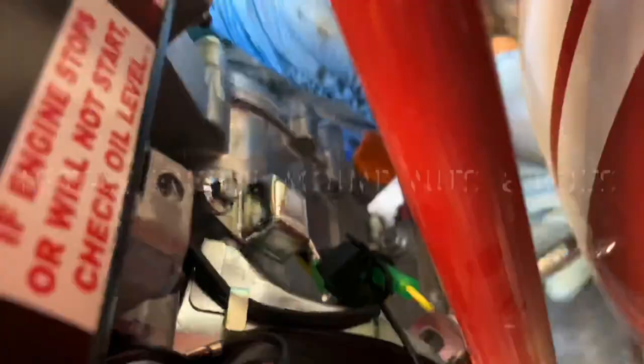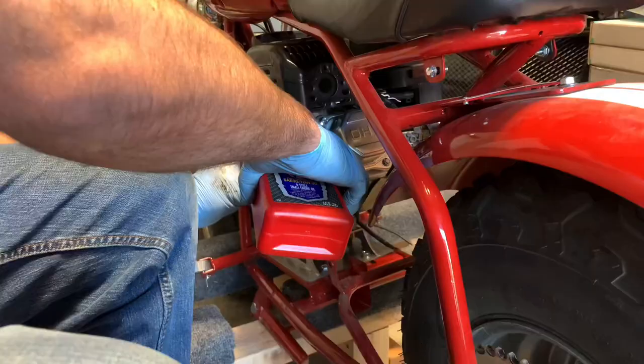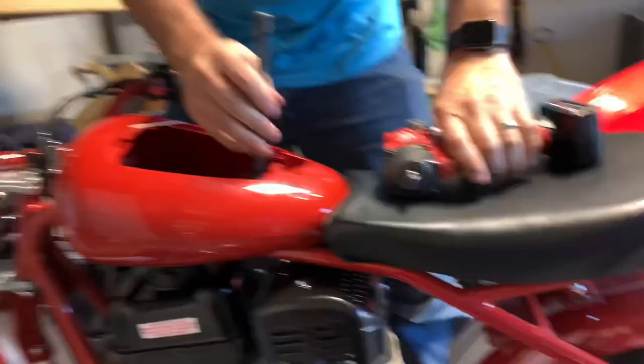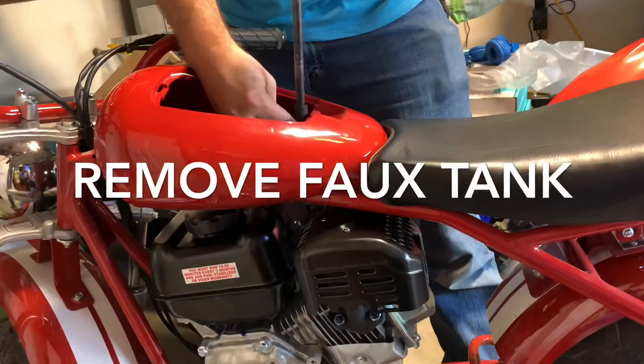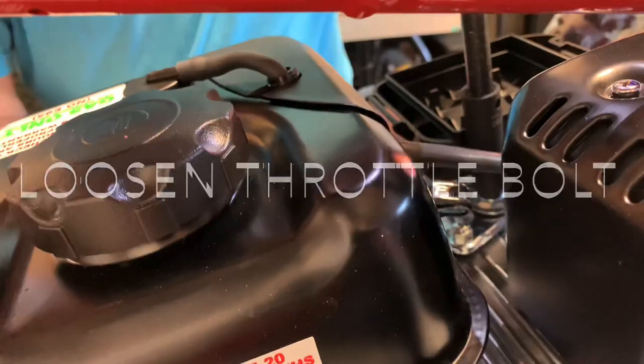The recoil assembly is on the wrong way, so I'll have to fix that later. Going ahead and tightening up the engine bolts. Adding oil while the engine is in like this — I probably should have done it before, but no big deal. Now removing the air filter and the faux gas tank to get better access — could have done this earlier, but it's more of an issue now.